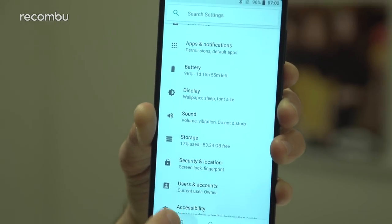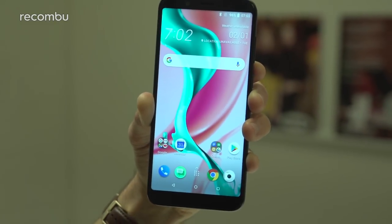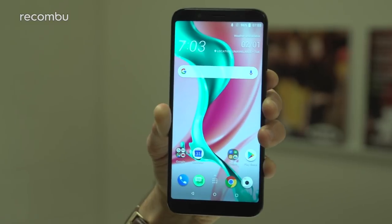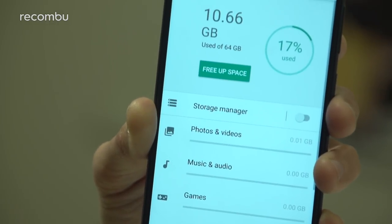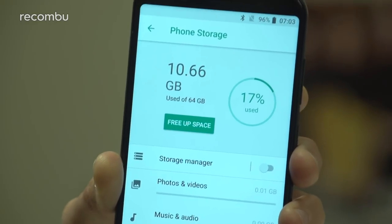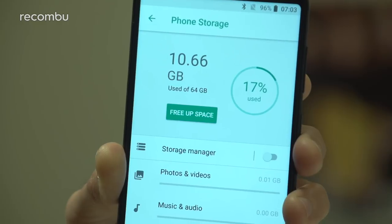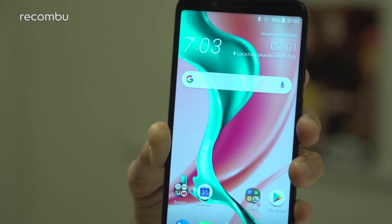While there's no support for Qualcomm's Quick Charge platform, there is some fast charge support and HTC reckons it'll charge up to full in under an hour — we'll see about that given the high capacity battery. Diving into the storage, you'll find there's 64 gigs packed in there, of which about 10 gigs is used up by the OS and pre-installed apps. You can also slip a microSD memory card into that second SIM card slot to give it a boost.